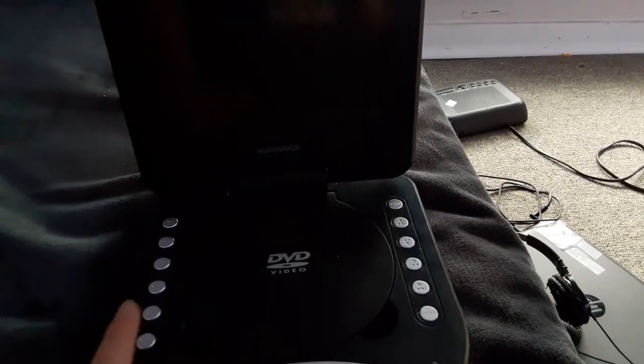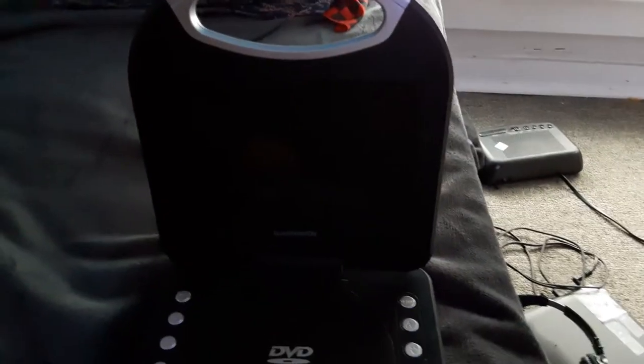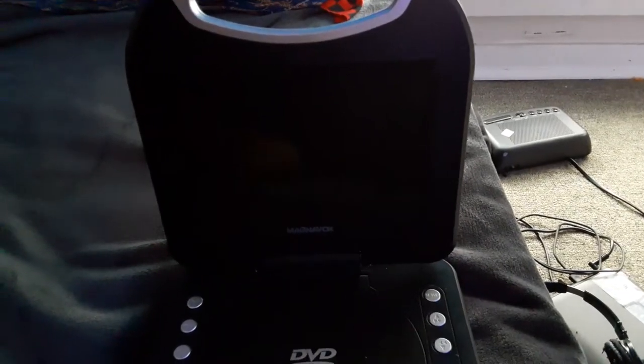Hey everybody, Ethan the Sonic Fan here, and today I'm going to be testing out the remake of the Portable DVD Player. This is for Blake the Spongebob and YouTube Fan. This is for him, so yeah.